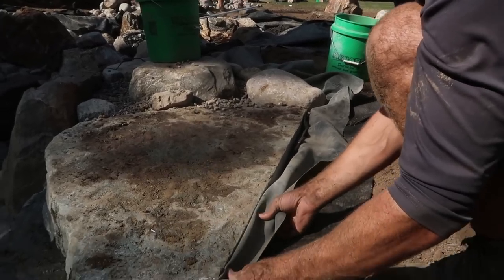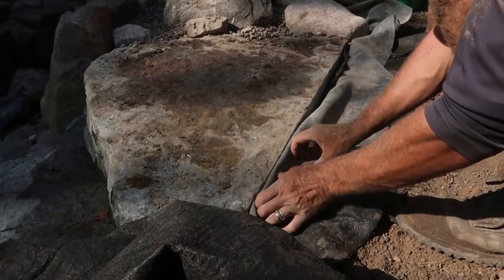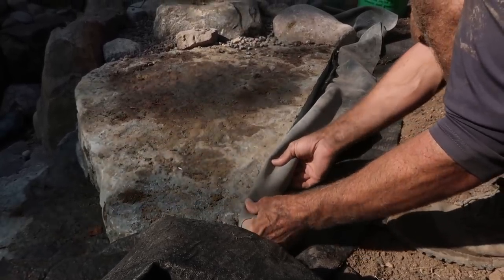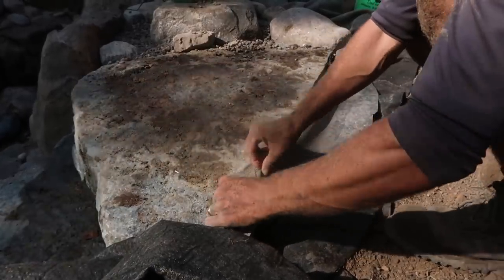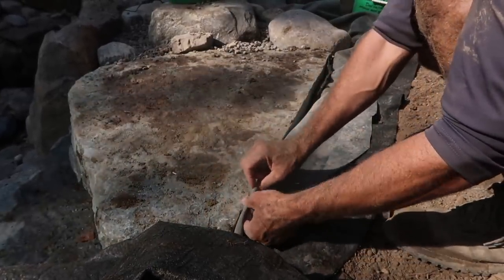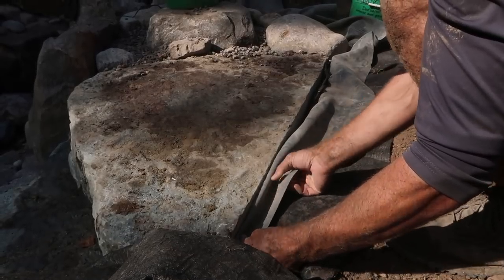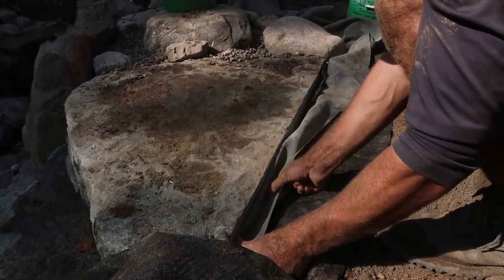We don't like to bring the liner right at the tip because as things compact and settle, this liner can actually work up and sit and flex back and forth and you'll never get that covered again — it'll always just be a nuisance. So Brian's always taught us to try to be conscious about bringing it down below.